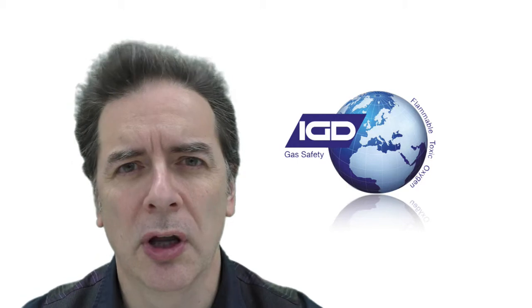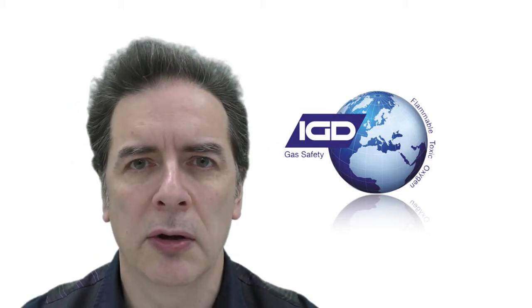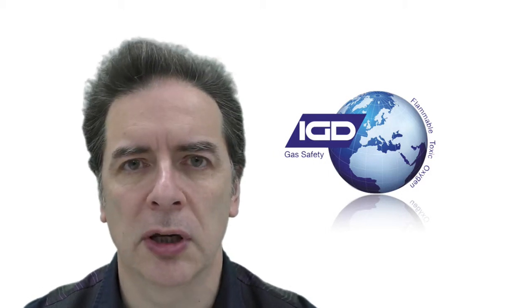Hi, my name's Andrew Collier. Welcome to International Gas Detectors. Today what we want to tell you about is how to bump test your gas detection system for periodic checking.